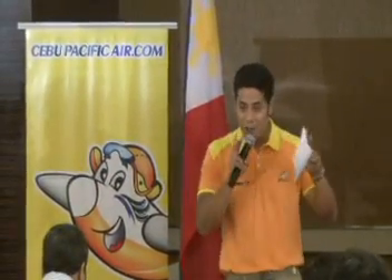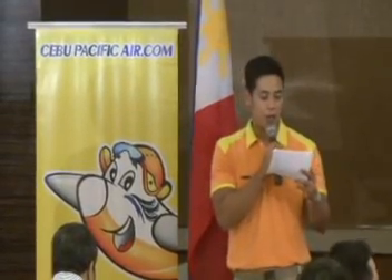So right now, my dear guests, you are the first batch of Cebu Pacific guests who are given this rare chance to witness this exciting in-flight entertainment. So without further ado, we hope you enjoy our new safety demonstration.